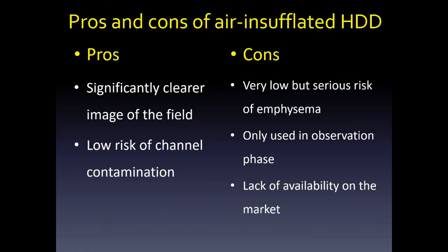Pros and cons of air-insufflated HDD. Pros: significantly clearer image of the field, and low risk of channel contamination due to the detachable outer sheath. Cons: very low but serious risk of emphysema; it is only used in the observation phase to avoid emphysema; and lack of availability on the market.